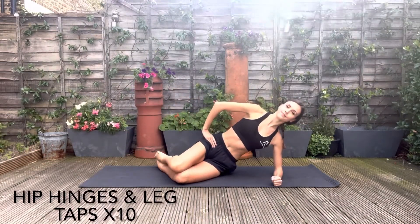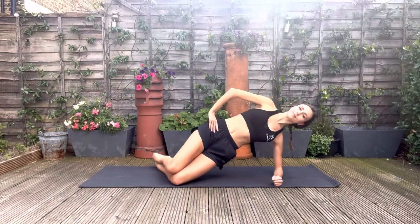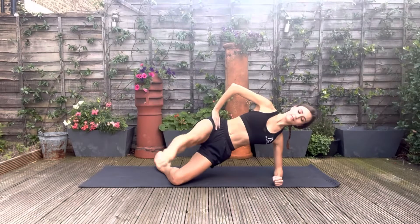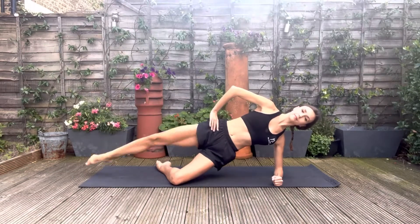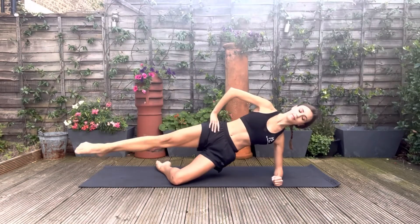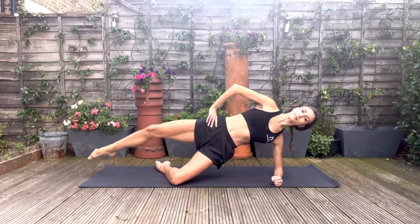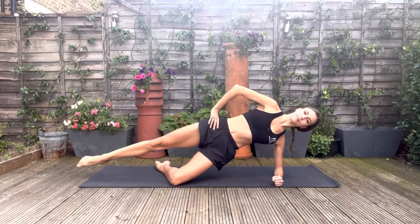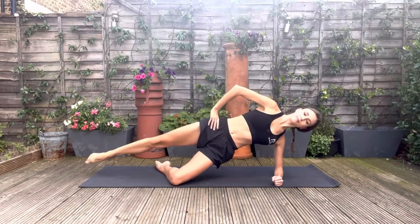Lifting the hips, off we go. Open, hitch, tap forwards, and back. Hitch, extend, tap forwards, and back. Make sure that your hips don't drop at all, that you're lifting in the waist, breathing normally, and there's no arch in your back. You have a nice neutral spine.